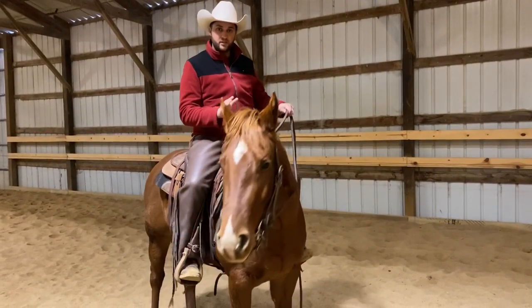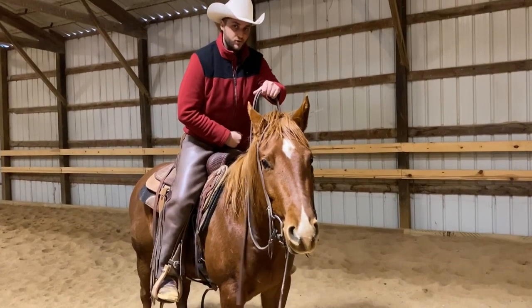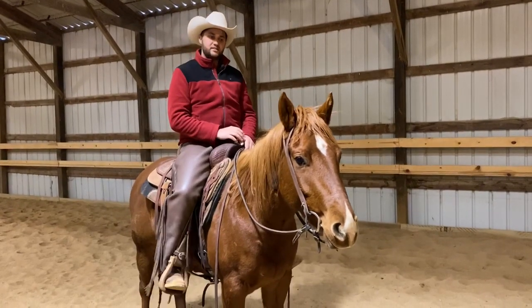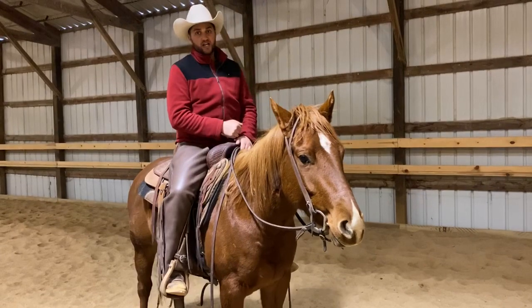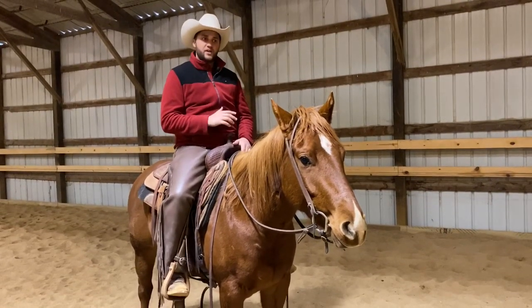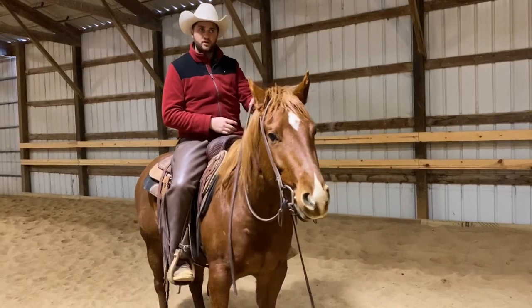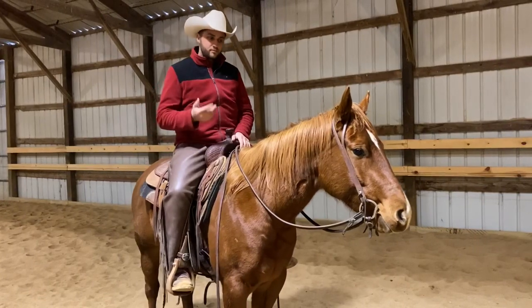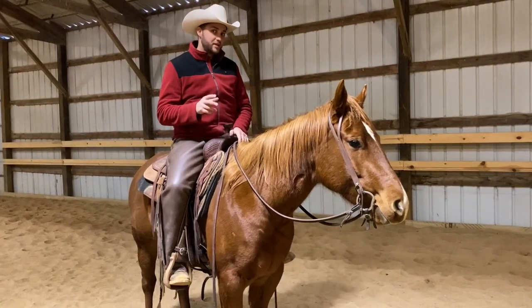I'm going to show you how I set this up with a deliberate cue. My cue for her is going to be standing up in the stirrups and holding the horn — I'm doing this specifically because it's one of the cues judges like to see in a ranch riding class. I used to just do a rising trot and sit, but I didn't feel there was a big enough difference for the horse. I'm also going to put my hand forward as part of the cue going forward for the competition, and I'm going to cluck.